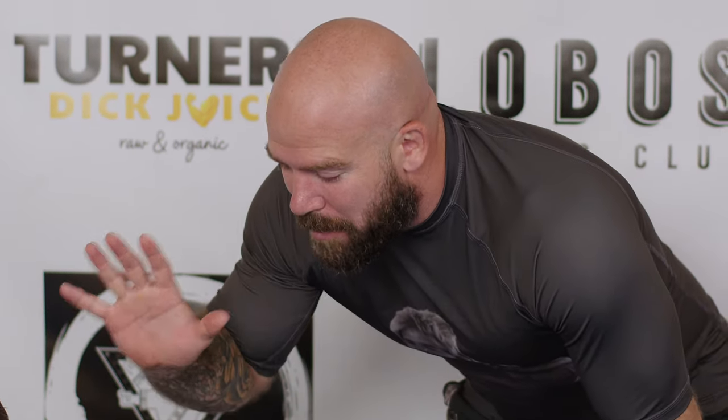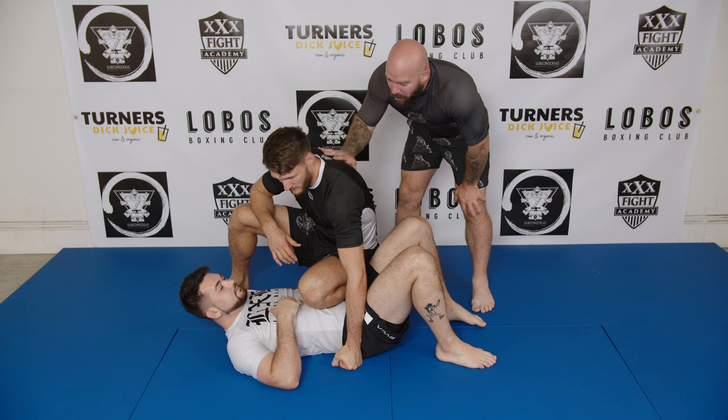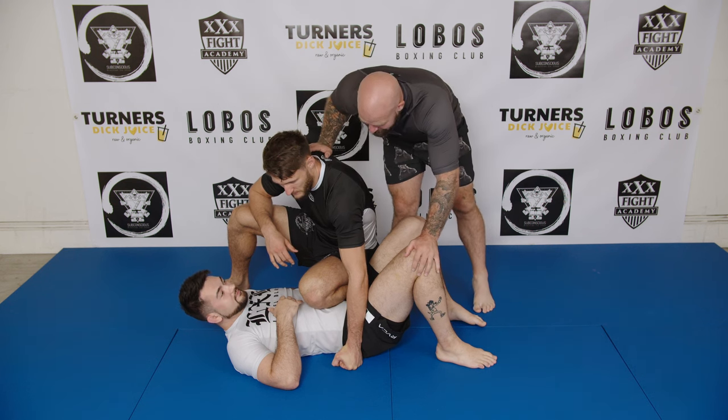This next control position is the knee on belly. Bob Dunn, all you're going to do is try and hold this position. Gino, all you're going to try and do is escape.